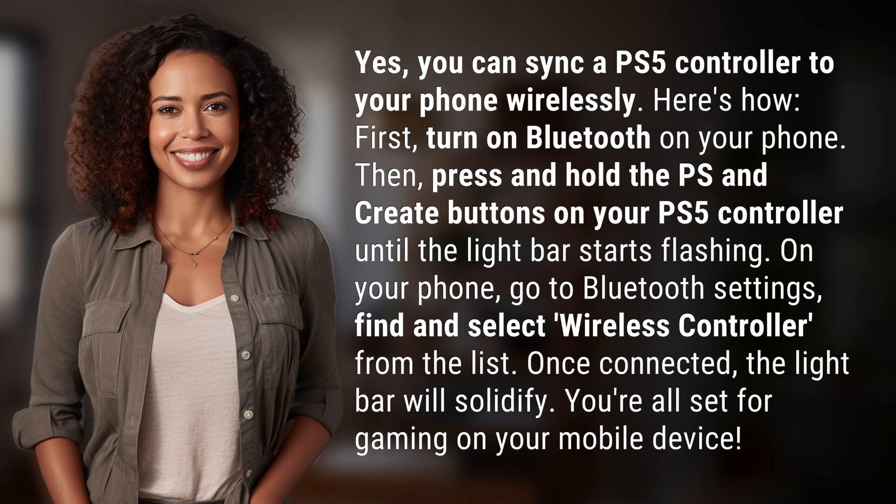Once connected, the light bar will solidify. You're all set for gaming on your mobile device.